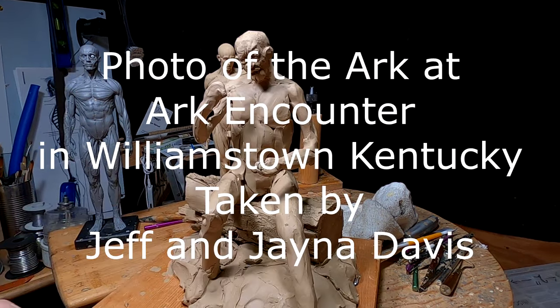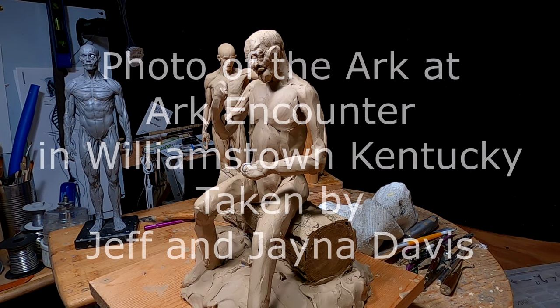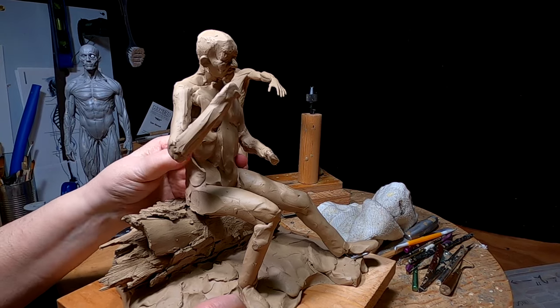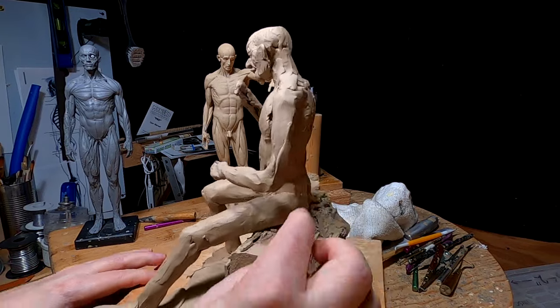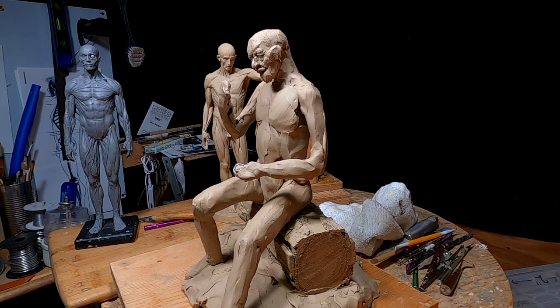I'm going to put up a couple of pictures from people who went and visited the ark — I'll put their names up here. This is a view from the bow of the ark, and just look at the immense size of that thing. That was no cartoon boat. It was a serious undertaking that probably took close to 100 years to build, and you can see why it would take that long.